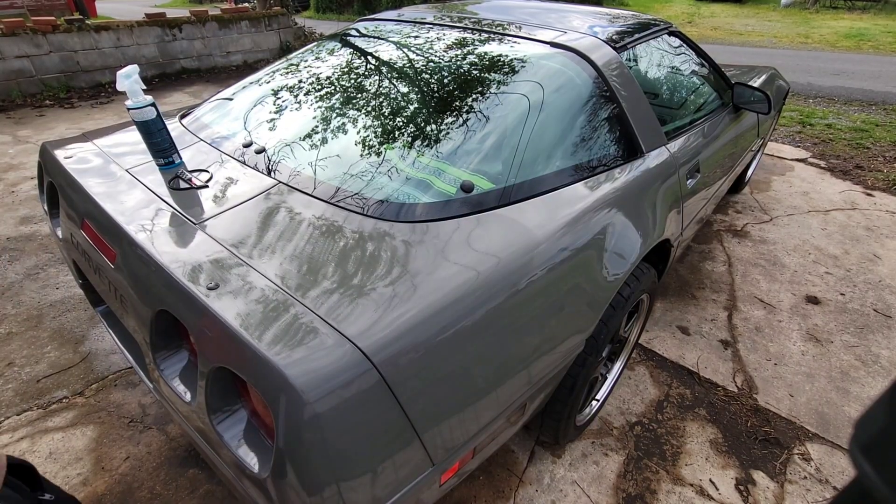Got it nice and shiny, that's for sure. I'll do a little walk around again for you. I still have to clean the wheels — I haven't touched them yet. I just wanted to take you along and show you the clay bar process.